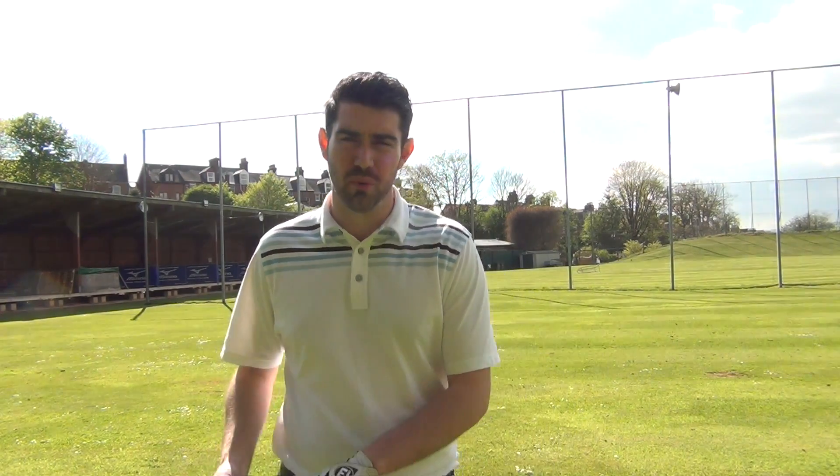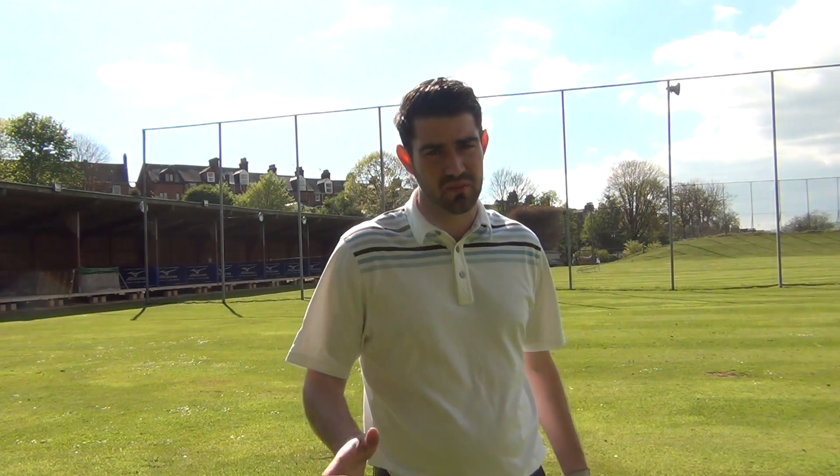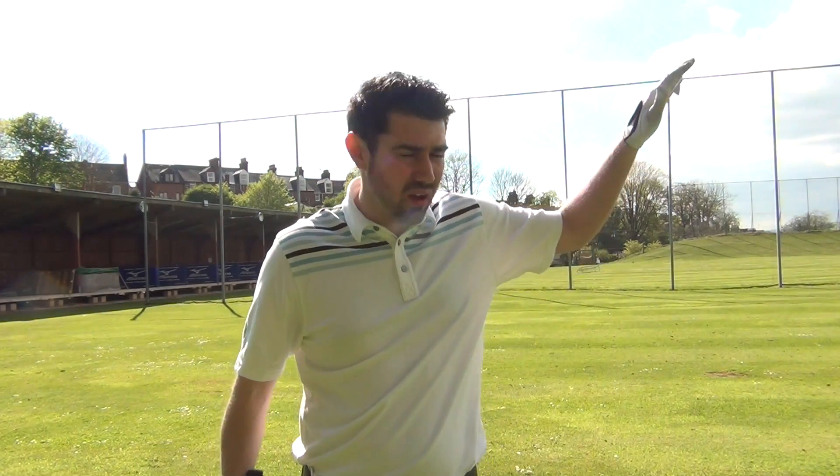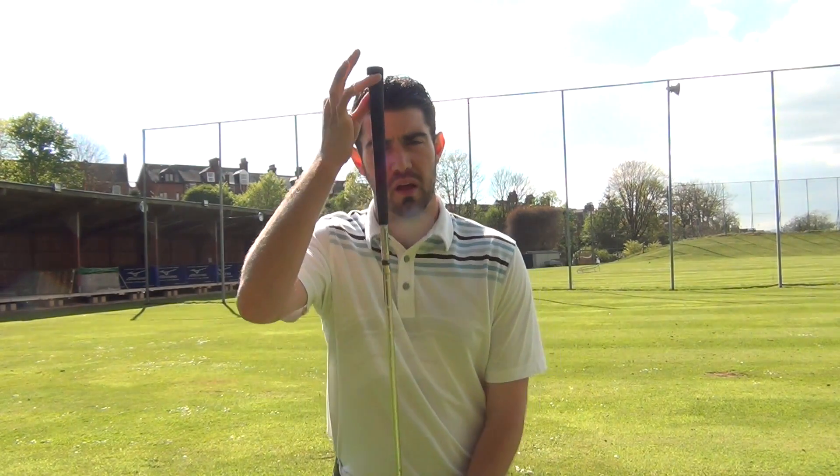If you're getting quite steep — and that would probably be associated with really chunky divots, though the divot doesn't tell the whole story — if you feel like you're hitting down on it too much, you can get quite a low ball flight, or you might be cutting across it and it could be spinning out to the right. In that case, a little more tilt is going to help.